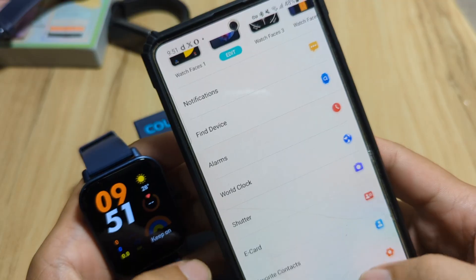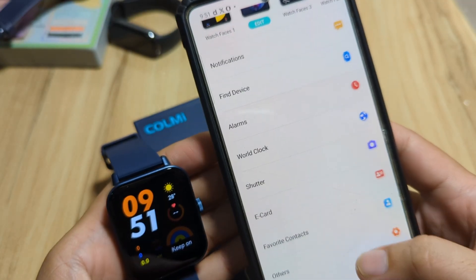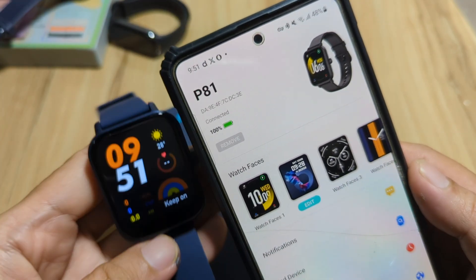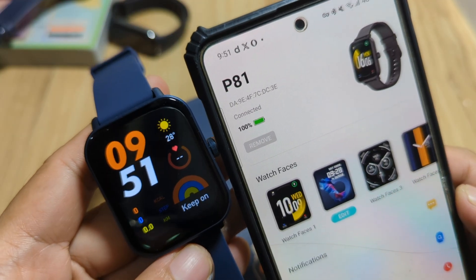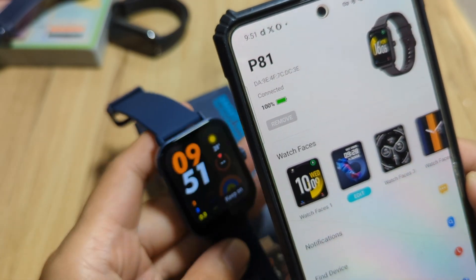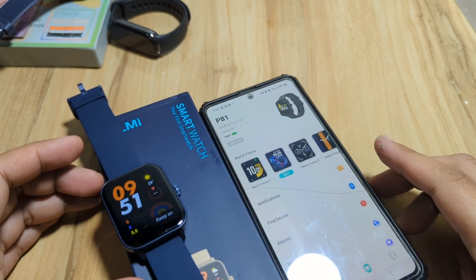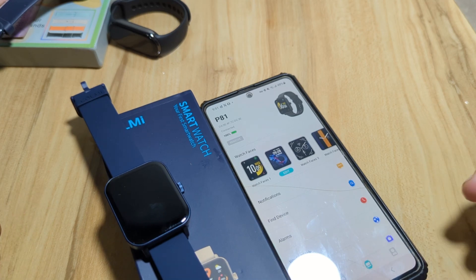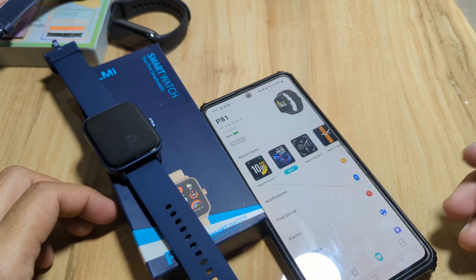We got the basic setup done. Some of the options here are optional — you can set them or not. That's it for the basic setup of the Colme P81 smartwatch using the DAFIT application on the Android platform. If you have any questions regarding the demo, just drop a comment below and we'll try to answer your queries. Bye!